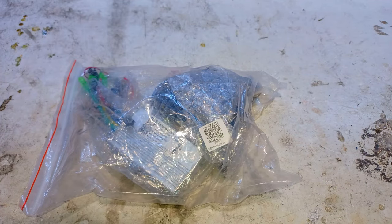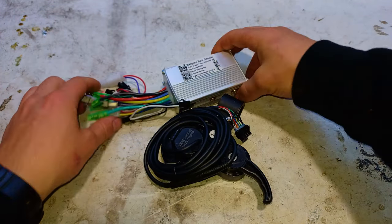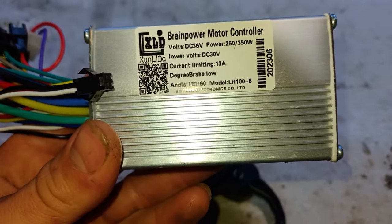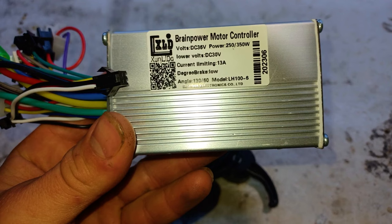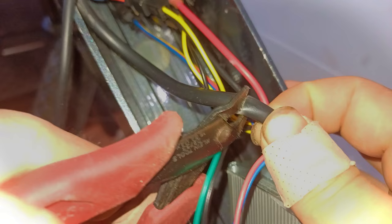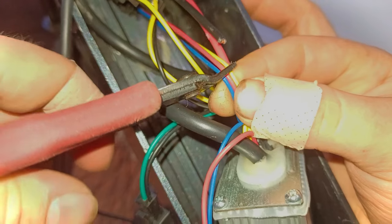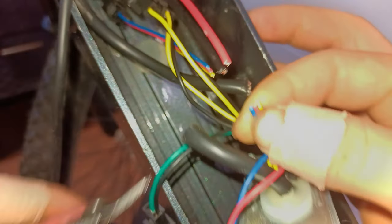After it arrived, we'll have a quick inspection to verify that the motor controller's specs are accurate. After that, we can swap out the old motor controller and replace it with the new one. We'll start by chopping the wires because most of the connectors from the old controller don't match the new ones.